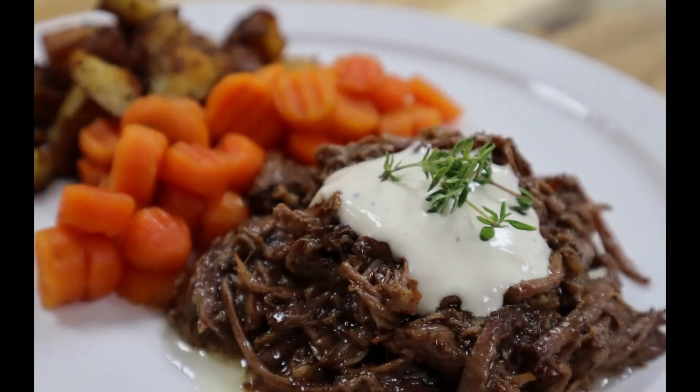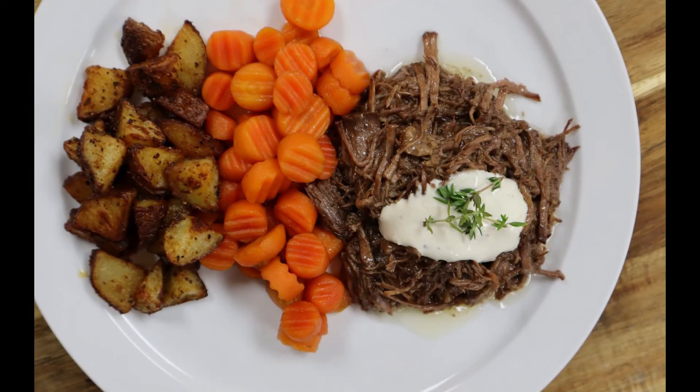I hope you've enjoyed this video. Please like and subscribe to the channel. I hope to see you next time. Happy cooking!